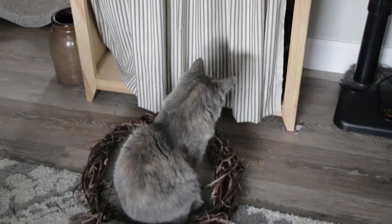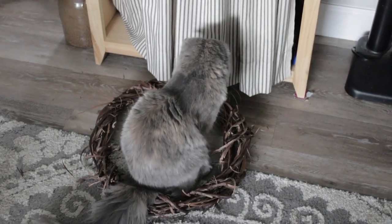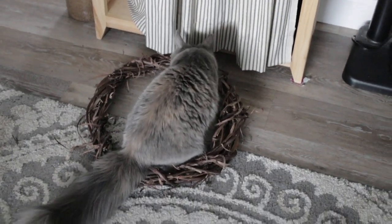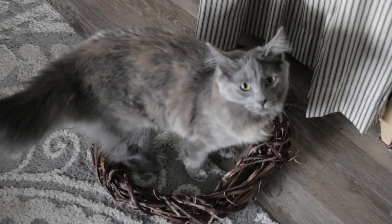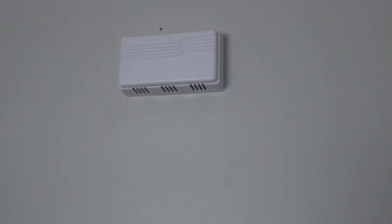I'm so glad that I made those curtains and had that cabinet handmade just for these two for their playing pleasure. Mr. Mel Mel, what are you doing in there? He's in the cabinet!